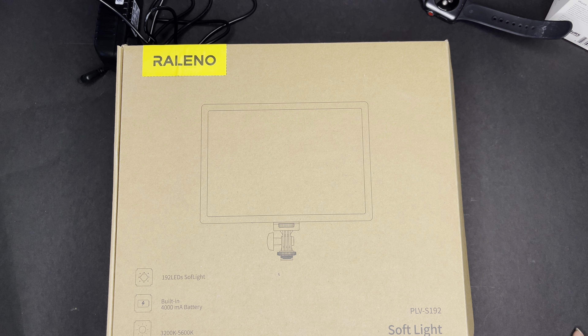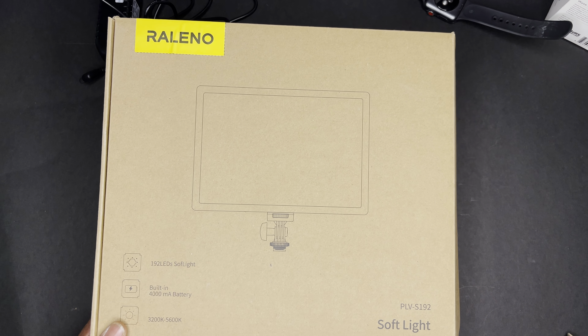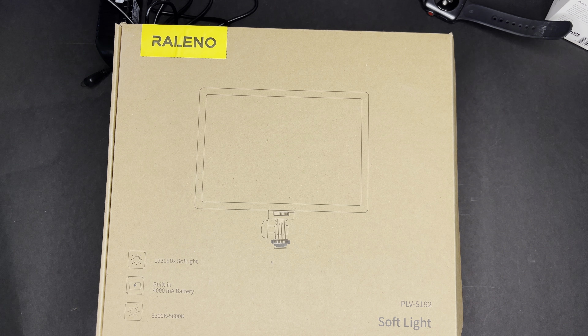I mentioned in the intro that I needed a light because I just needed something a little bit more portable. This ring light that I'm using to film the video has to be plugged in, and the smaller video lights I have really aren't that good. The batteries kind of suck.